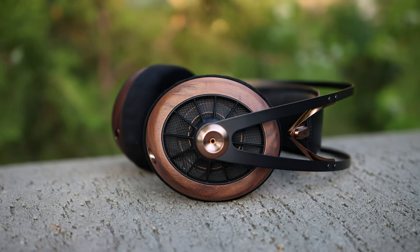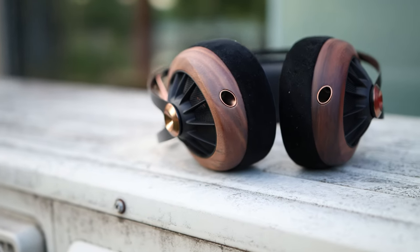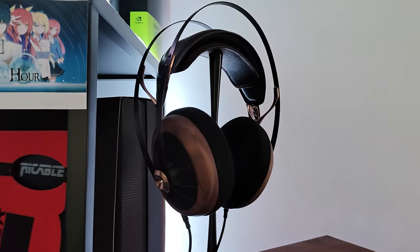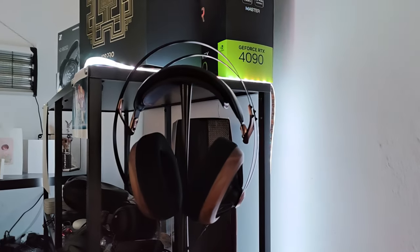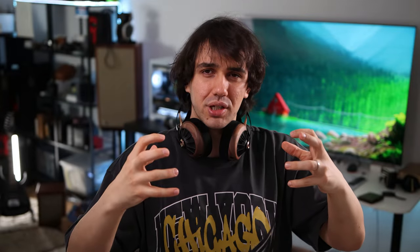They remind me of a warmer, smoother Audeze LCD-5 — sharing exceptional resolution, though not quite at the LCD-5's level. At around $1000 USD, the 109 Pro is king in detail resolution and overall clarity. They are clean and clear yet non-invasive — never sharp, never harsh, and never fatiguing. Incredibly dynamic too, with a strong difference between quiet and loud passages, painting emotions well while remaining controlled.